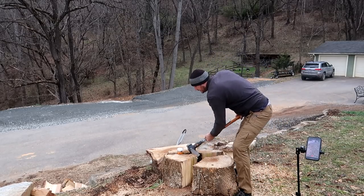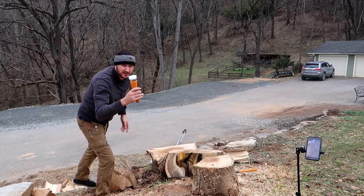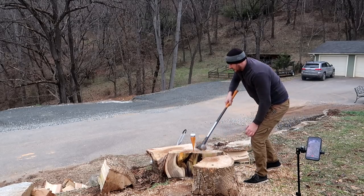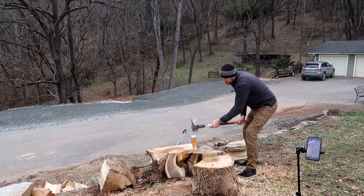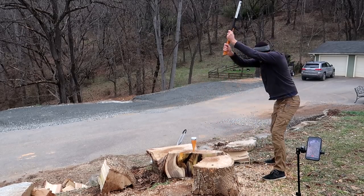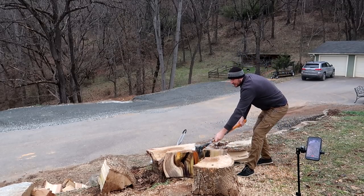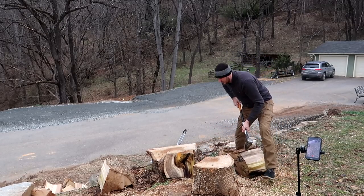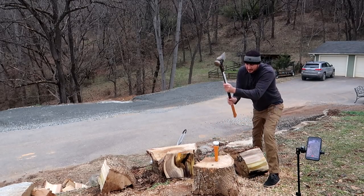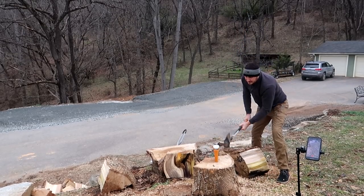Look at that nut over here. This might be the best wedge I ever used. Look at that, it's so easy to pop it in. It's so quiet too. One, two — it's crazy.